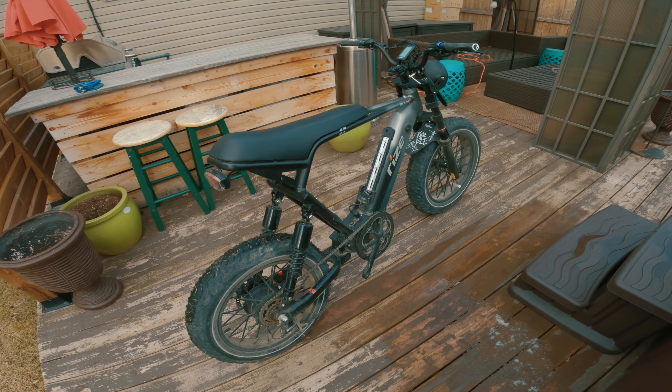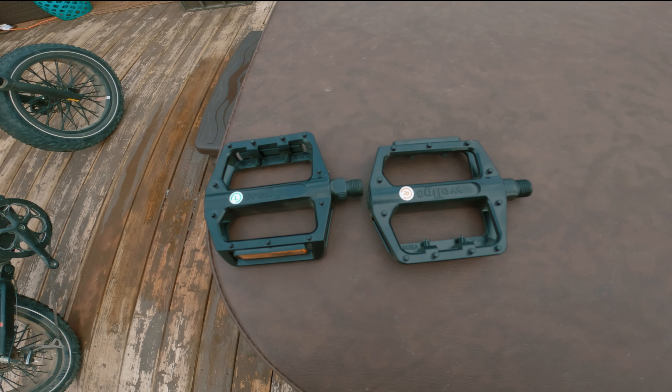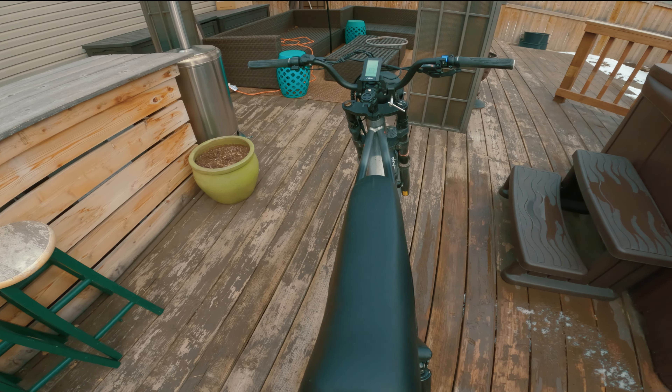First, how to figure out which way the pedal is supposed to be threaded. Your pedals come labeled right and left — which side is which? It's easy: when you're sitting on the bike, your right is your right and your left is your left. Easy to remember.